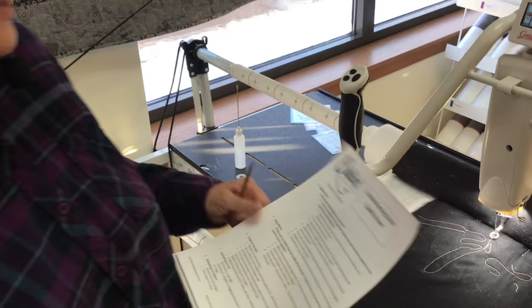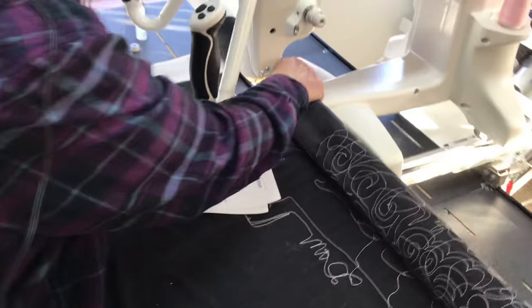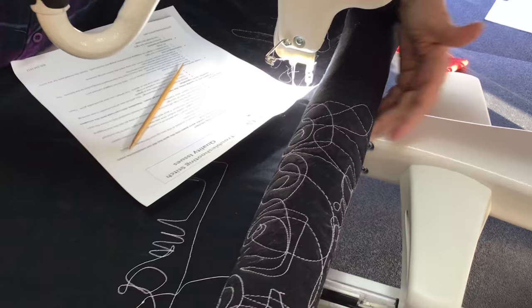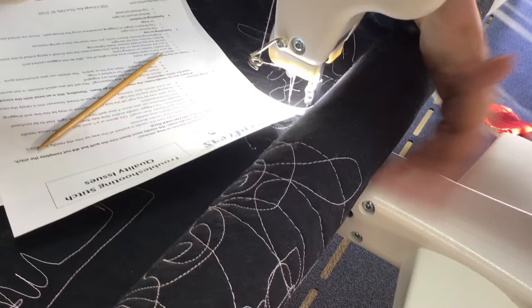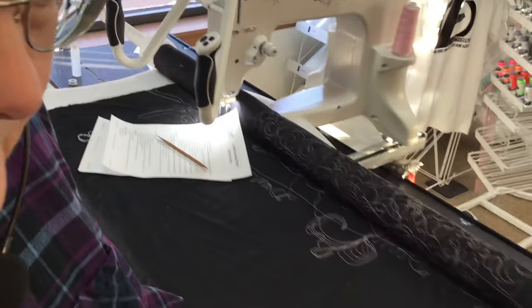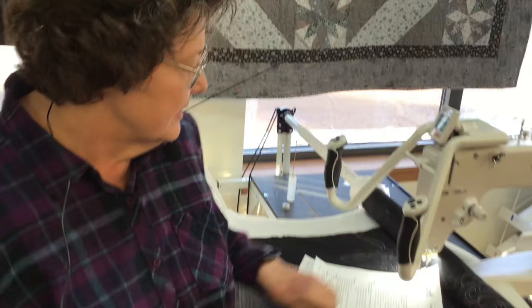Your quilt might be too high off the bed. Your quilt needs to be riding right along the bed, or maybe a quarter of an inch higher. You don't want it too high off the bed — you'll get needle deflection. You don't want it to drag on the machine bed either. We're working on our CUNIC 15R today — a nice little machine, easy to reach behind.